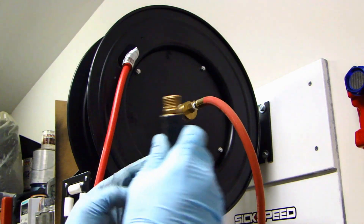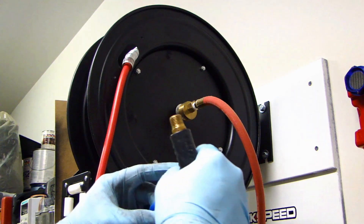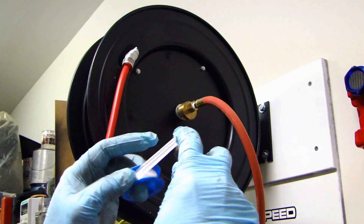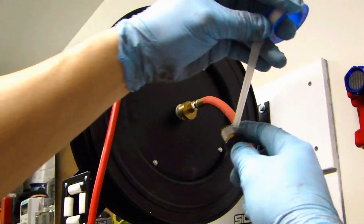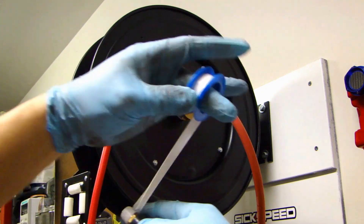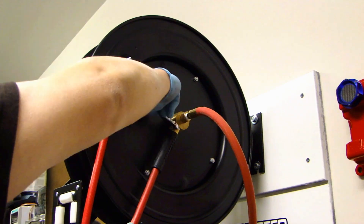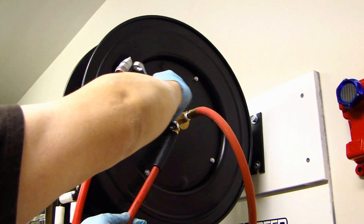Make sure you put several layers of Teflon tape on this so you have a good seal. Then go ahead and put this on the connector and tighten it.